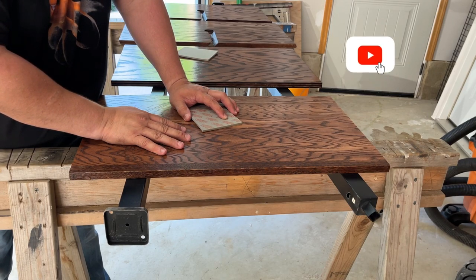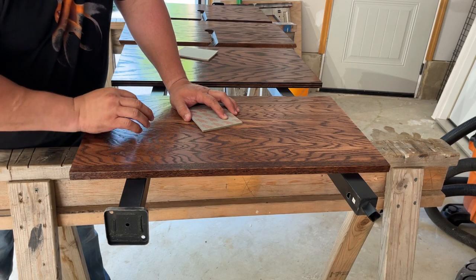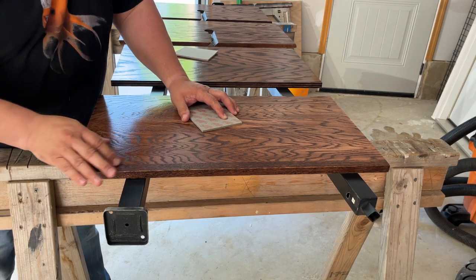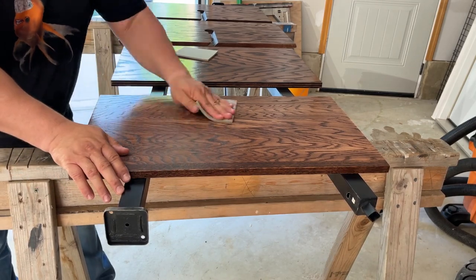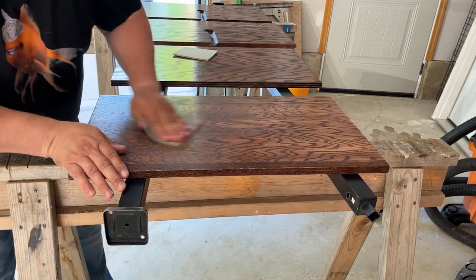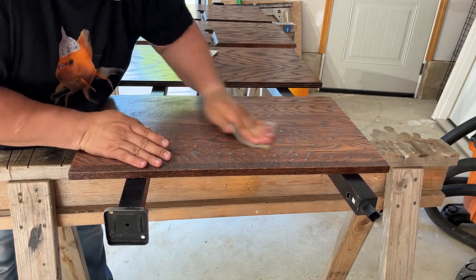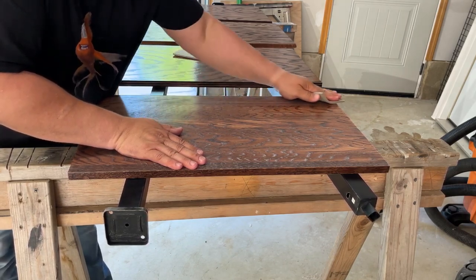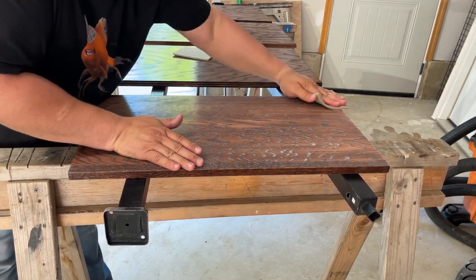Always sand in the direction of your wood grain. If you don't, you'll get score marks going against the grain that will show up like a sore thumb on your final finish. As you begin to sand, white dust will develop — that's perfectly normal. Your only goal is to get a smooth surface: eliminate anything rough, lumps, bumps. Don't sand too harshly or you'll get down to the stain and ruin your project. Use soft, back-and-forth strokes to prepare for your next or final spray.